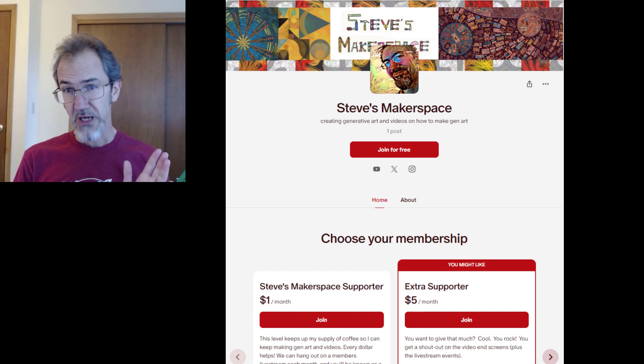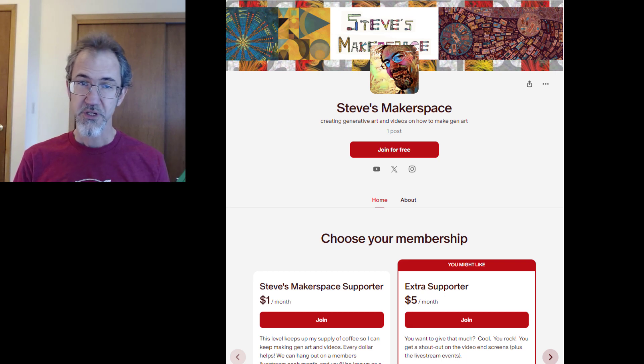If you've gotten to this video, good for you. Thank you for sticking with it through the end. There will always be more you can learn, but if you've watched all the videos in this series, you should have a good foundation for making generative art. I hope you've learned a lot and have started to create some art you're proud of, and I hope you keep learning and creating. If you feel like you've gotten some value out of this course, please consider supporting me on Patreon or click on the Thanks button below.